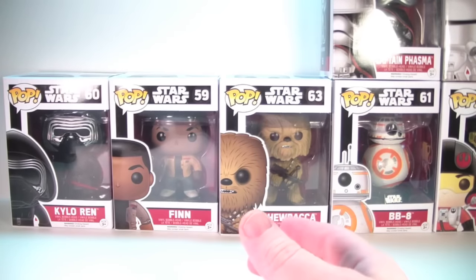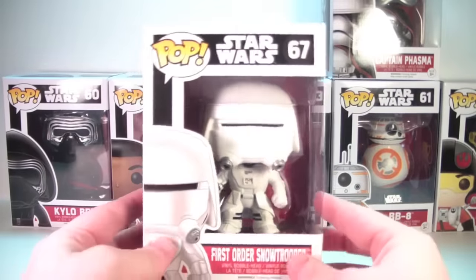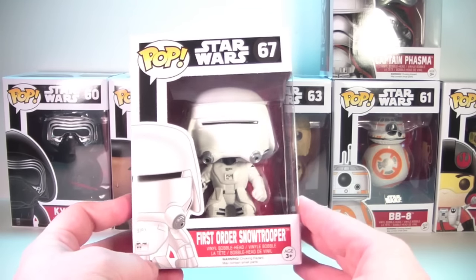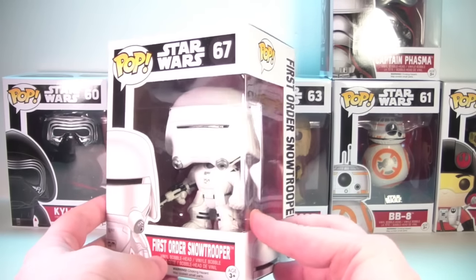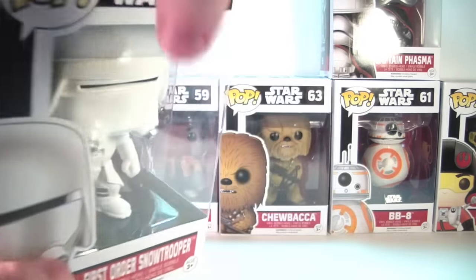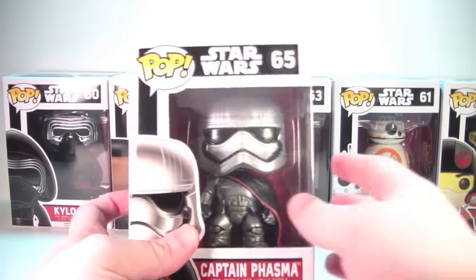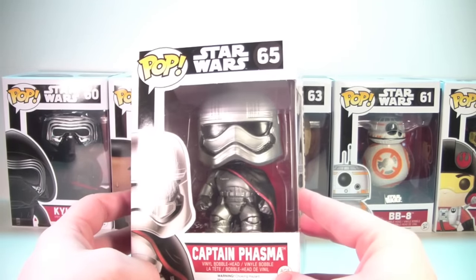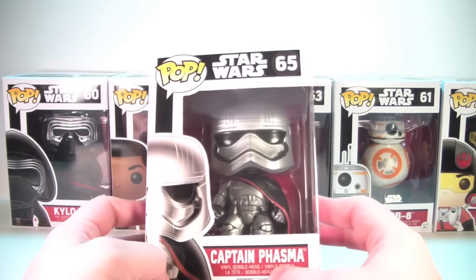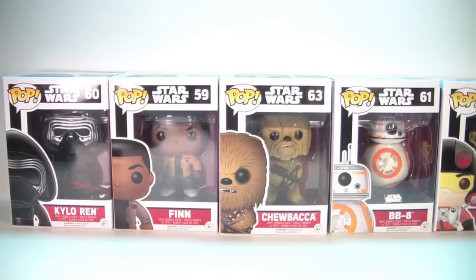Can't wait to see that out of the packaging. Over here, number 67 is the First Order Snowtrooper — again very cool, love the packaging. Not a whole lot of paint variation in the troopers, mostly white and black, but that's okay. The Amazon exclusive trooper is the heavier artillery trooper and I should have that in a few days. Number 65 in the line is Captain Phasma, who looks really cool in pop form — nice and shiny, almost a silvery metallic paint job to him.